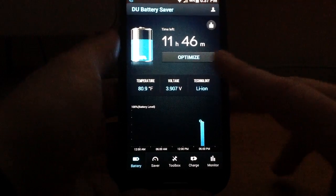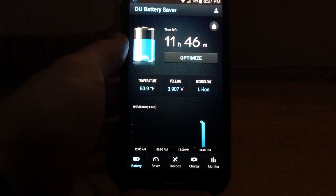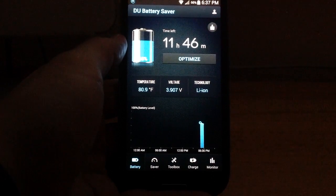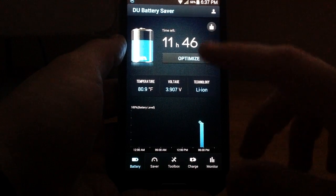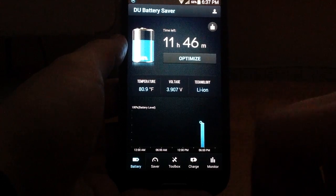Here's the main screen. You can see it gives us big general battery information — currently at 66%, with 11 hours and 46 minutes remaining. There's also this big Optimize button that we'll talk about in just a second.